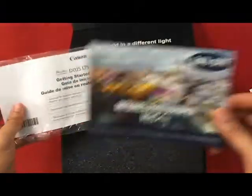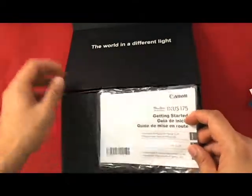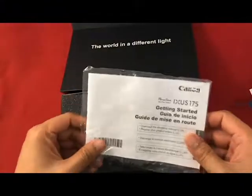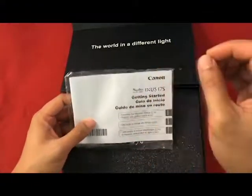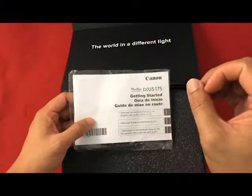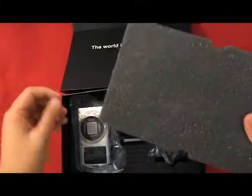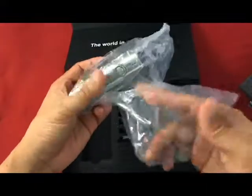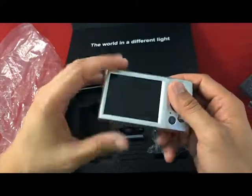I didn't know they have an IR photo editing software — might try that later. This is actually a Canon XS175 camera and obviously they converted it to infrared by removing the original filter and replacing it with an infrared filter. So you have this padding to protect things inside.